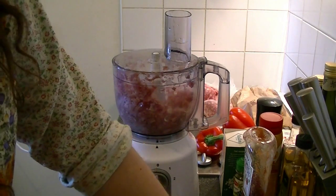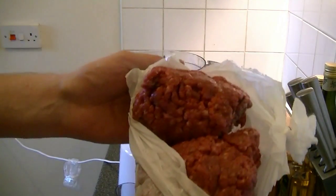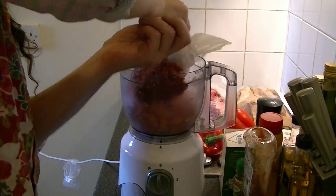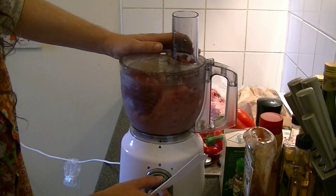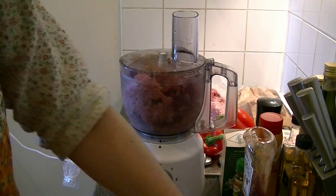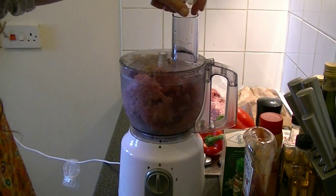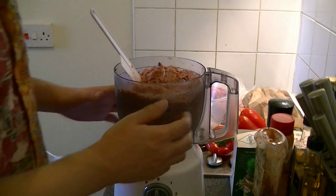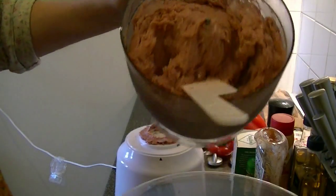Every now and then, add one or two ice cubes. Now add 800 grams of your lean minced beef and again mix until you have a paste. Don't forget to add a couple of ice cubes every now and then to keep your meat cool. When you have a smooth paste, get it into a bowl.